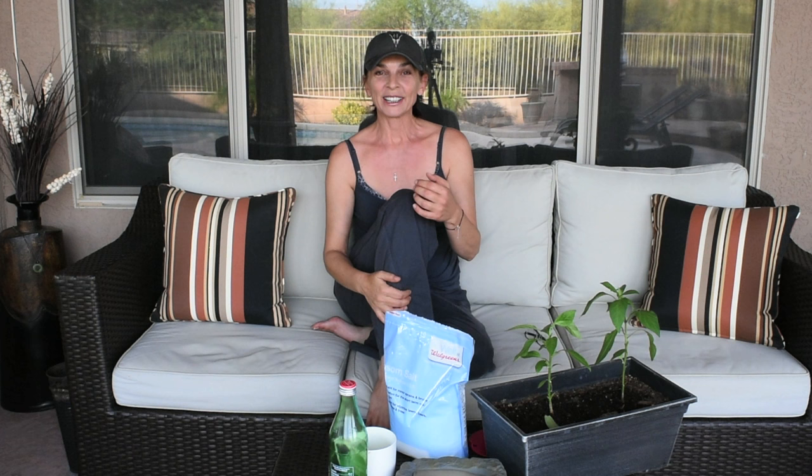Below this video in the description section I'm going to put a link to an article from the University of Arizona. In this article there is a table of all the minerals that your plant needs and also what the signs are of each deficiency — if it's magnesium, if it's iron, and so forth. It's very helpful and it applies to all plants, not just tomatoes or peppers.